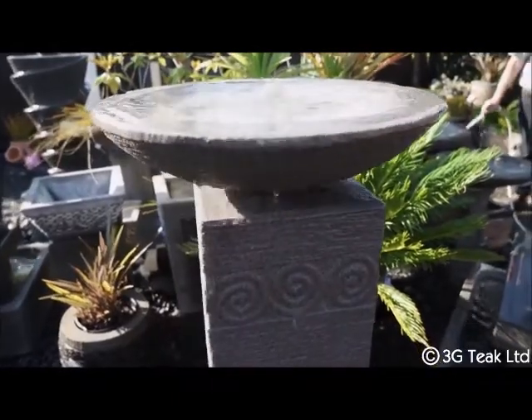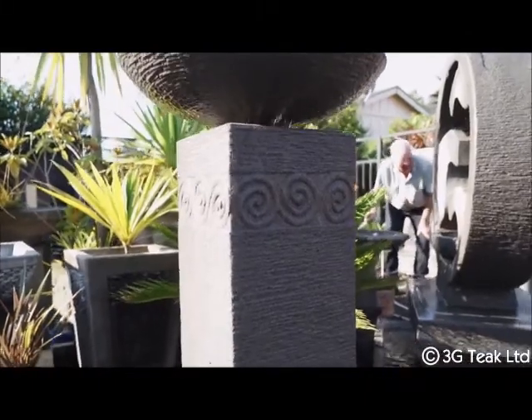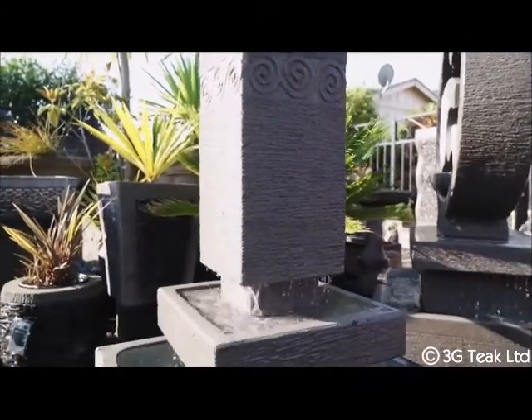Like the Olympic flame, the water cascades down the bowl and plinth onto a small raised plate before dropping into the trough. The water sound is gentle.